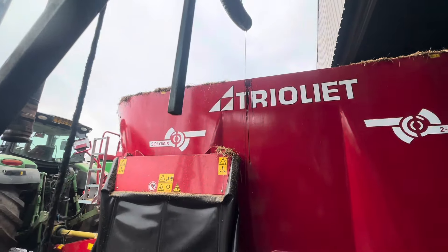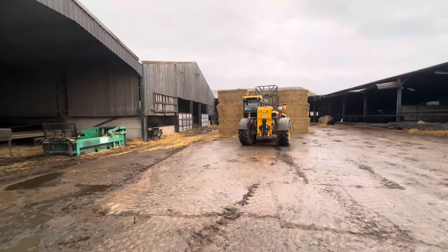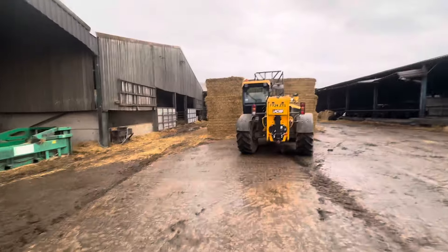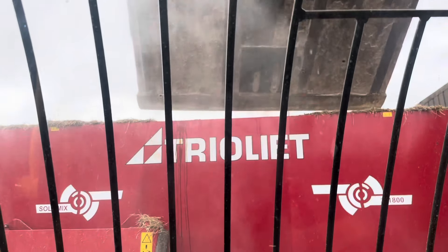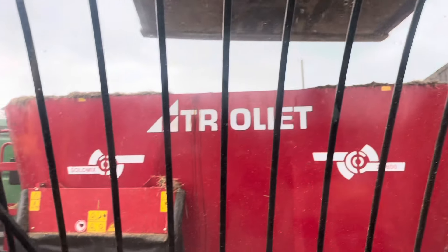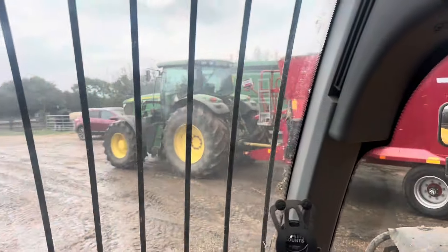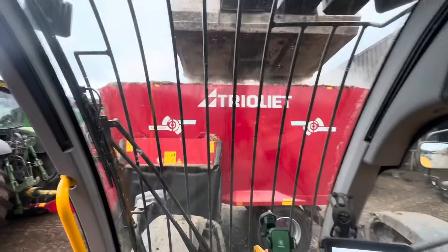We'll have to get that washed off. What I'll do is load Andy up with straw and then we'll get this mix finished. I'm just putting the barley in now — I keep thinking Andy will be finished in a second so I'm going to have to break off to fill it up with straw.